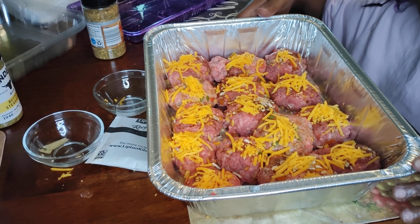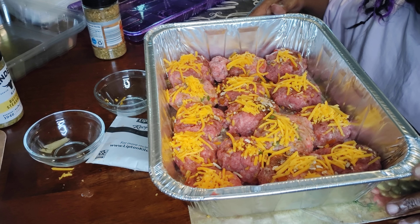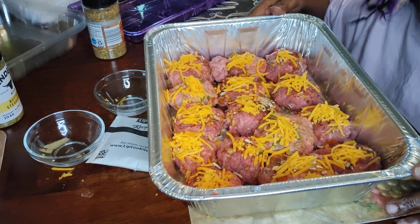Welcome back — my daughter is helping me today. Say hello to the people, daughter. She helped me put this Salisbury steak together, so we're gonna put it in the oven and when it's done we'll let you see how it looks.